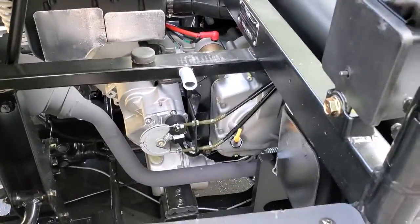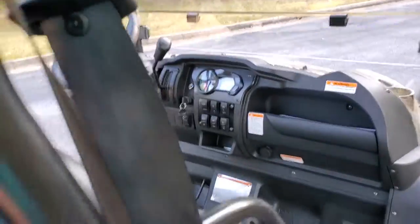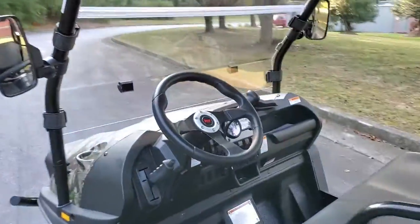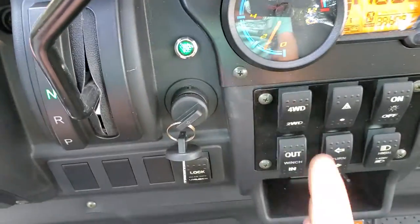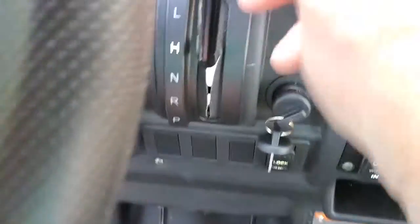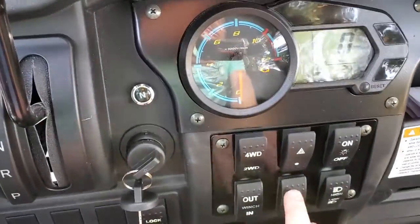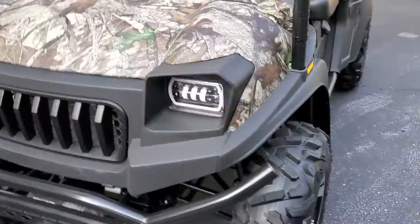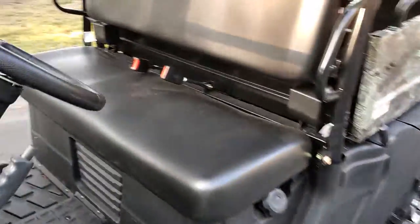Here's the motor. You got a horn. Whenever you turn the switch on, you got a neutral light there. Whenever you shift it in gear it lights up as well. The digital dash lights up. I'm gonna show you these turn signals real quick — I love the turn signals on this thing. LED turn signals, LED lights, high beam, low beam. It's amazing how bright the lights are on it.